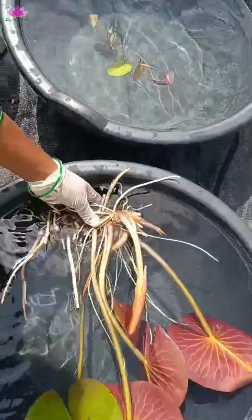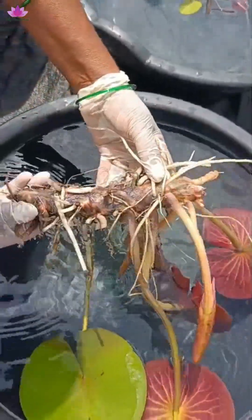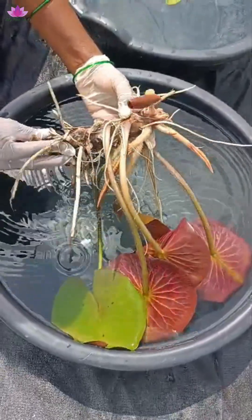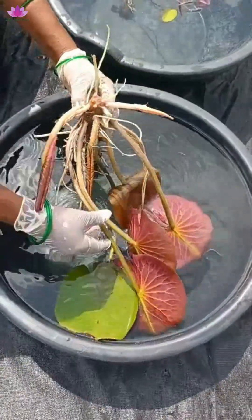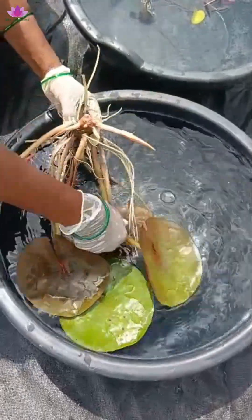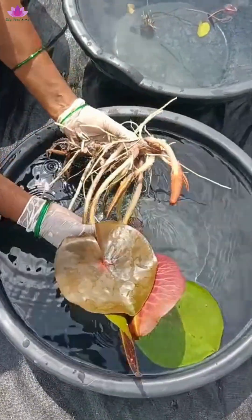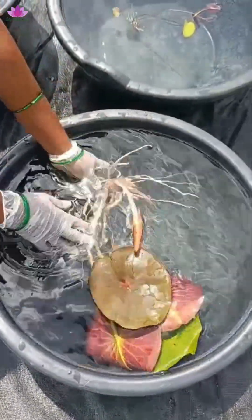And this is an ISG water lily — once again a rhizome, because it is a cross between a tropical and a hardy. In some ISGs the rhizome is compact; it may not be as big as a hardy water lily rhizome. So we saw lotus rhizome and water lily rhizome.